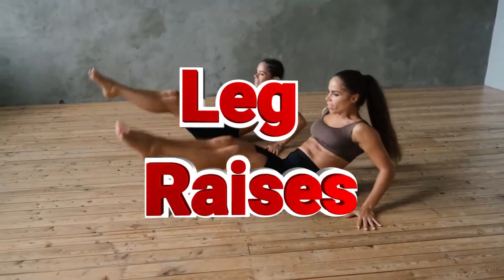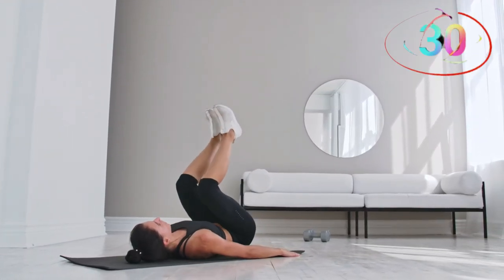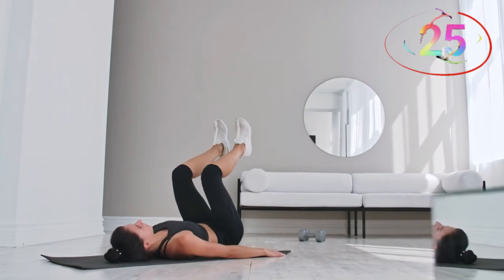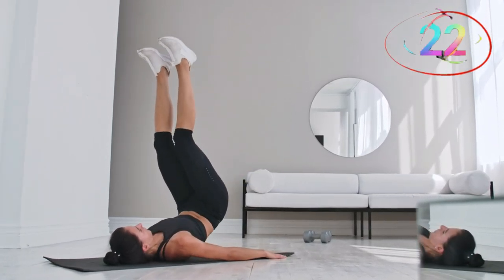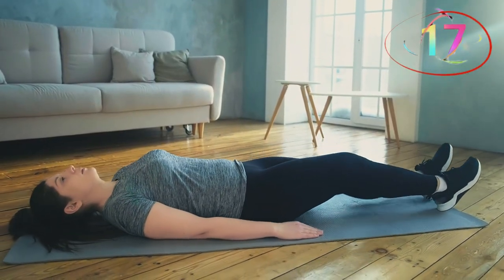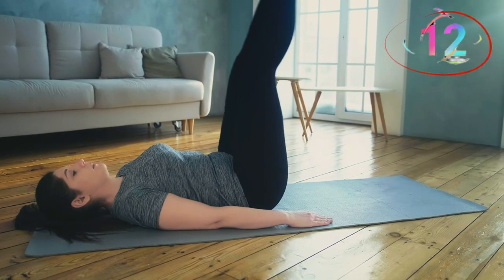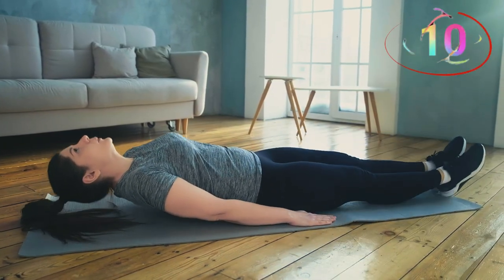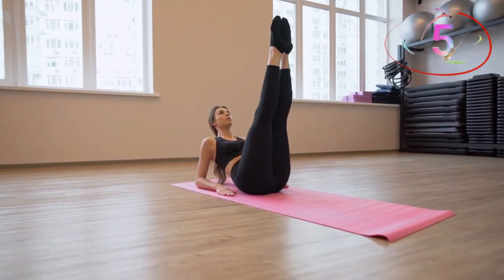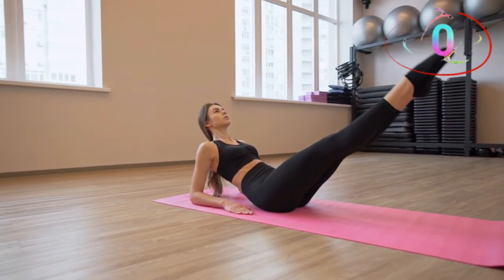Number three, leg raises. All the way up, all the way down. Keep those legs straight and stay controlled. Leg raises are excellent for targeting the lower abs. Lie flat on your back with your hands by your sides or under your hips for support. Keeping your legs straight, lift them towards the ceiling, then slowly lower them back down until they are about six inches off the ground. The key is to control the movement and engage your core throughout, ensuring your lower back stays pressed to the floor.